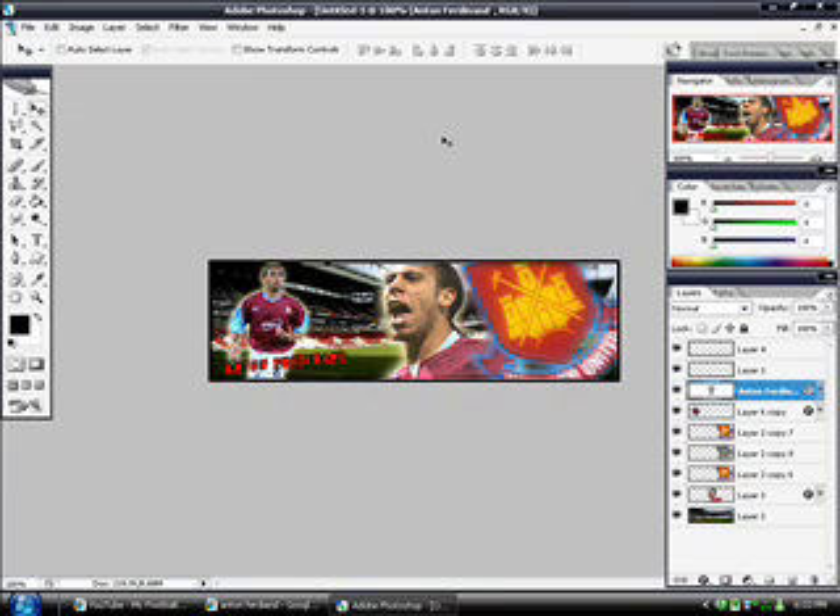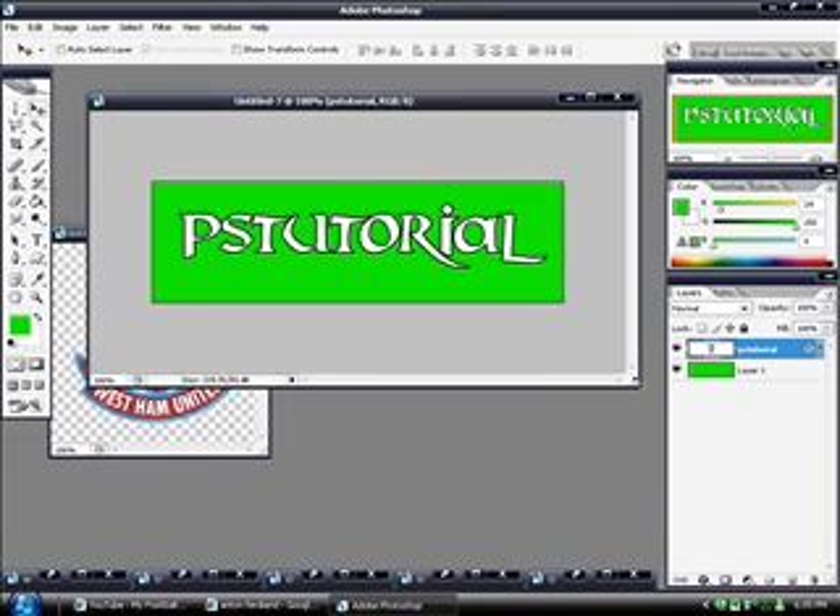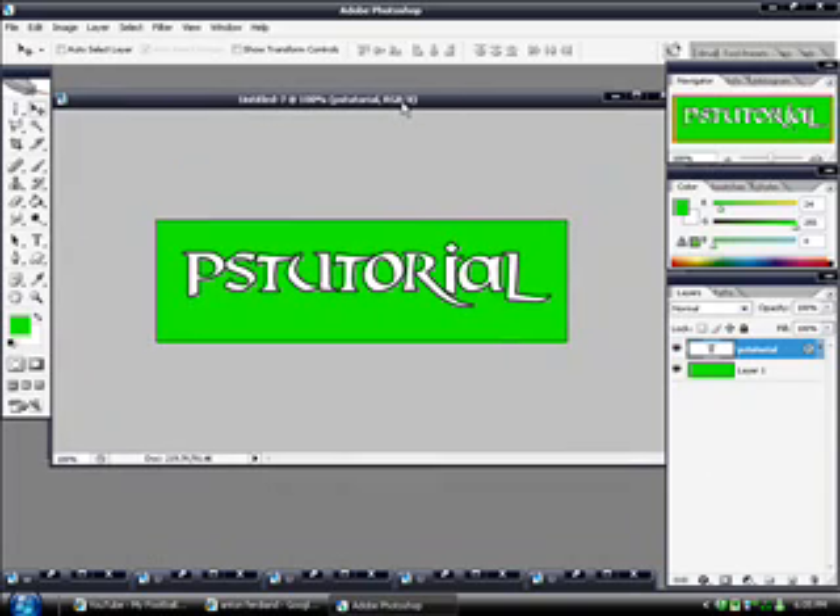And then you can just add your name. Thanks very much for watching — be sure to watch some more. If you need any help, you can drop me a comment or a personal message and I'll definitely get back to you. Thanks very much for watching, see you later.